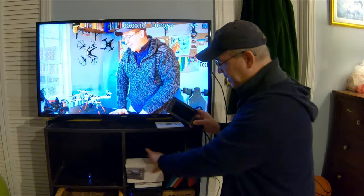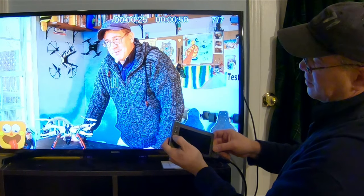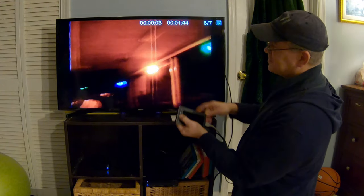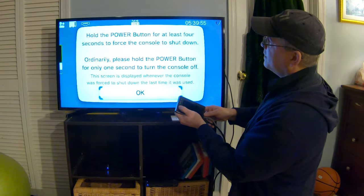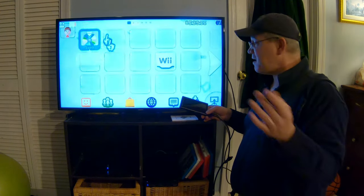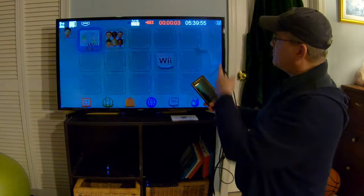You can also record your video games. I'm going to turn on the Nintendo here, plug in the Wii U. Going back to the preview — here's my Wii U. Now I can videotape my games on the Wii U, so any game I'm playing I can record. Now I'm recording my Wii U game.